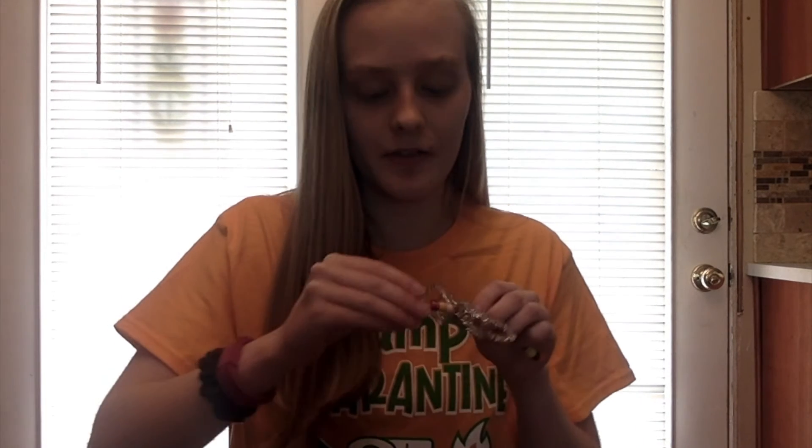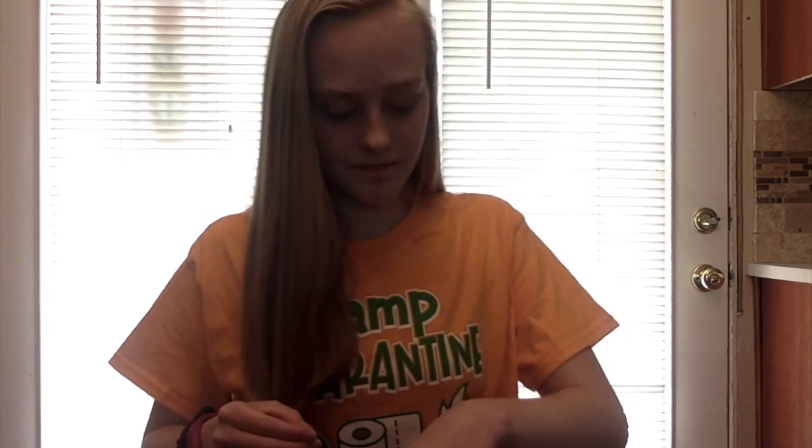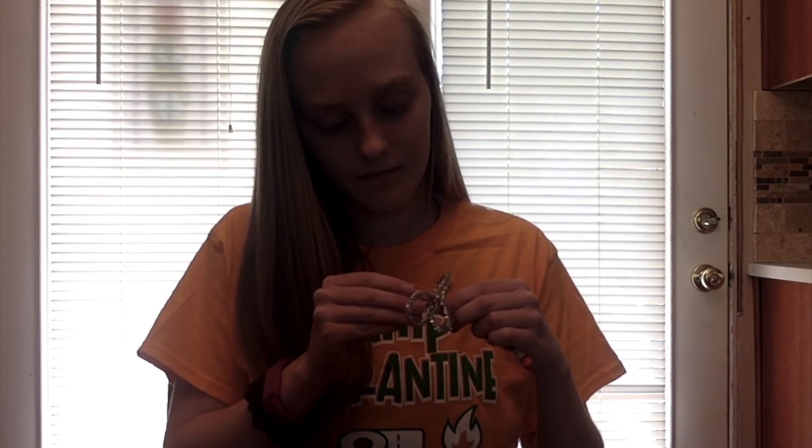Now the last step is sticking your eyes onto the dragonfly. Just peel them off and stick them on the last bead. And then you're done!